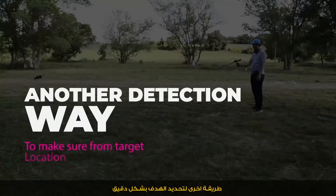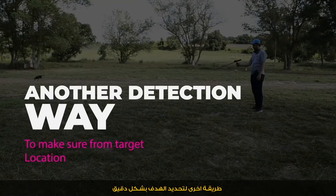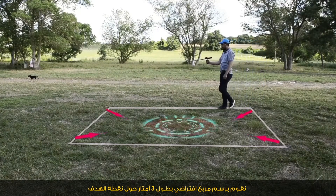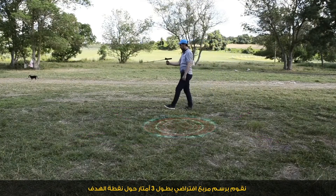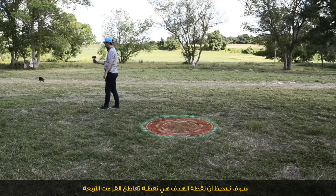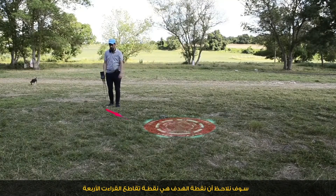Another way to accurately determine where the target is located: we draw a virtual square around the target point, three meters from the target. We choose the intersection point of the four readings.